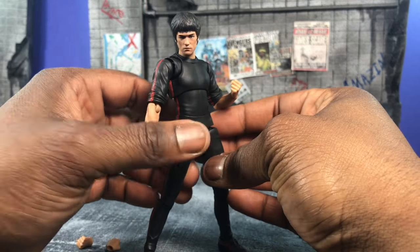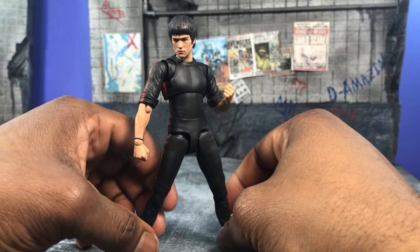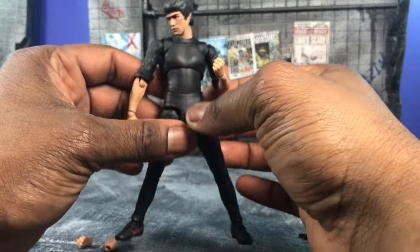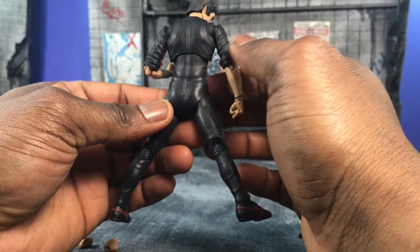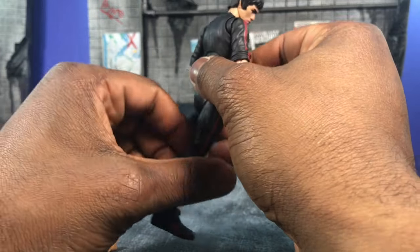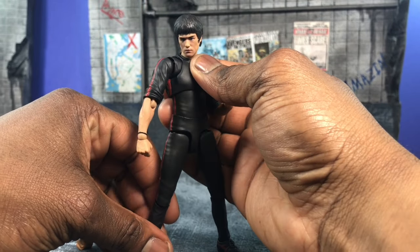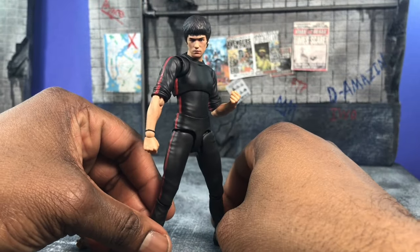It's been repainted in the Secret Avengers colors of Shang-Chi, which I really enjoyed that run, so I really wanted to get a Shang-Chi made from that. Immediately I thought this body would actually work perfectly because the tracksuit is based off of the actual Game of Death costume, so the repaint actually worked out pretty awesome.